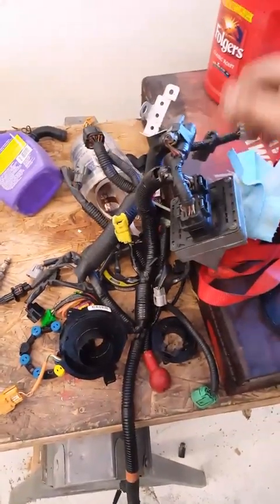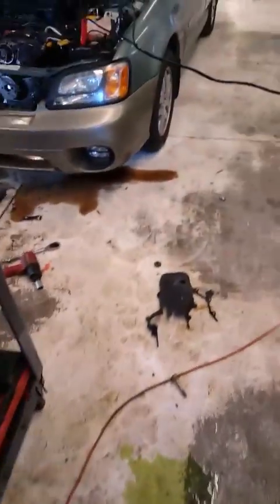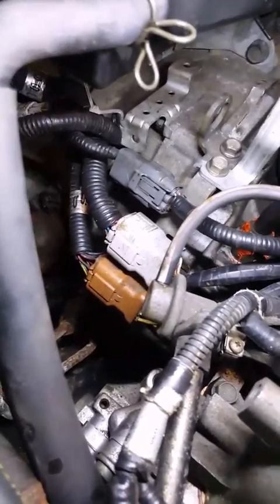You want to make sure you swap out your wiring harness because this piece right here is 100% non-compatible with the harness on the chassis. The connectors on the EJ20 harness do not plug into the chassis box anywhere. Just go ahead and swap your wiring harnesses so you don't have any confusion or issues.